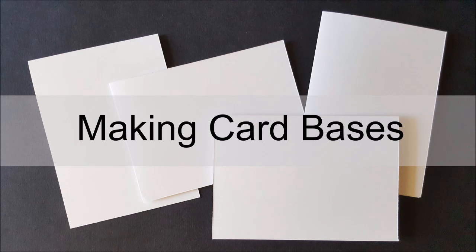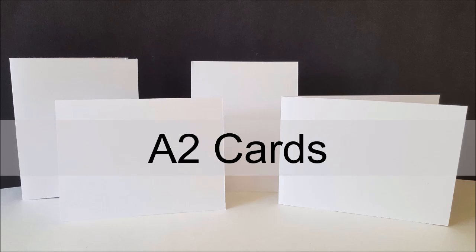Hey everyone, it's Lindsey. I'm back today with another Card Making 101 video, this time on making your card bases. I'm going to start out with the most popular card base, or it's my favorite at least, and that is the A2 card.